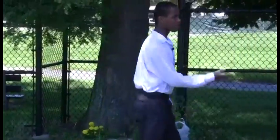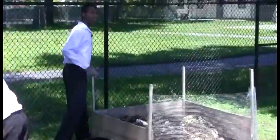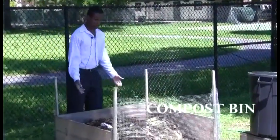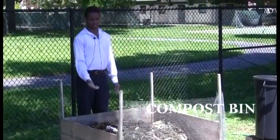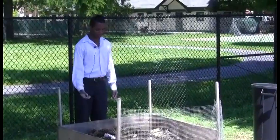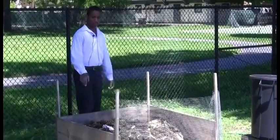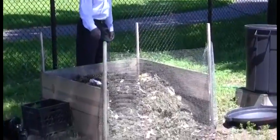Over here is where it all begins — the compost bin, which is composed of the leftover garbage and food from lunch, paper. We put dirt over it, coffee grinds, soil, grass, and we water it.